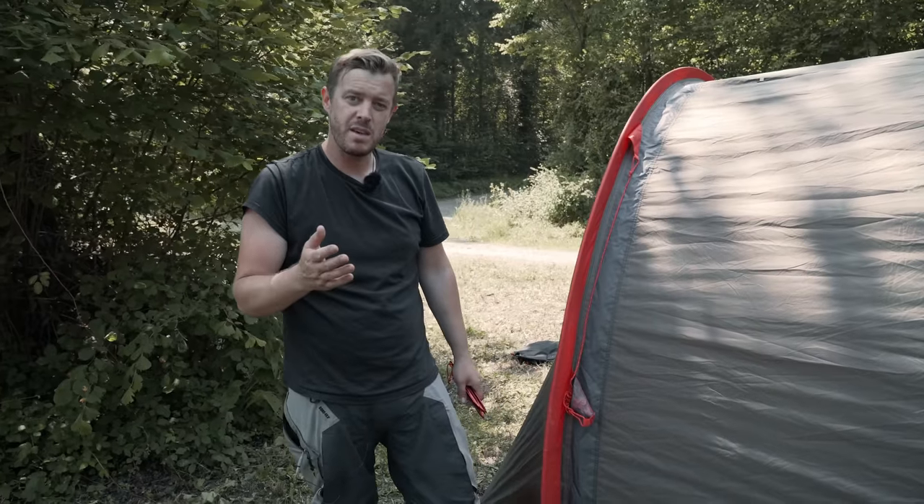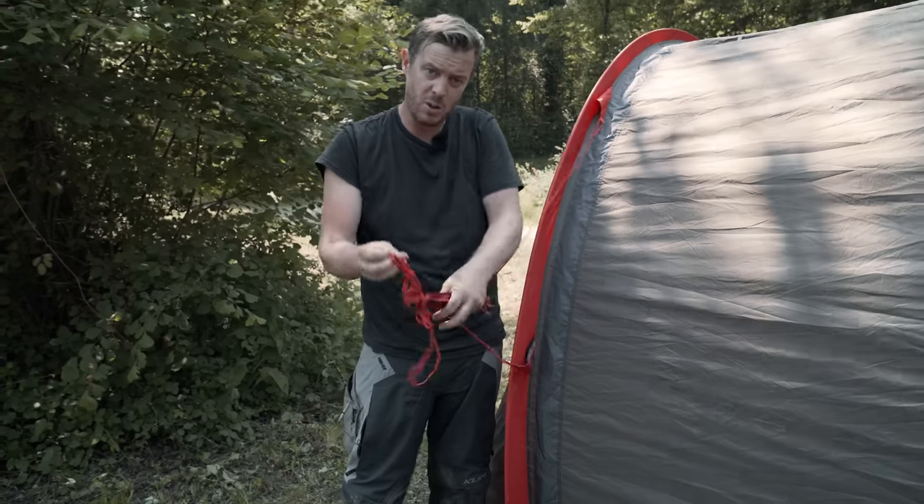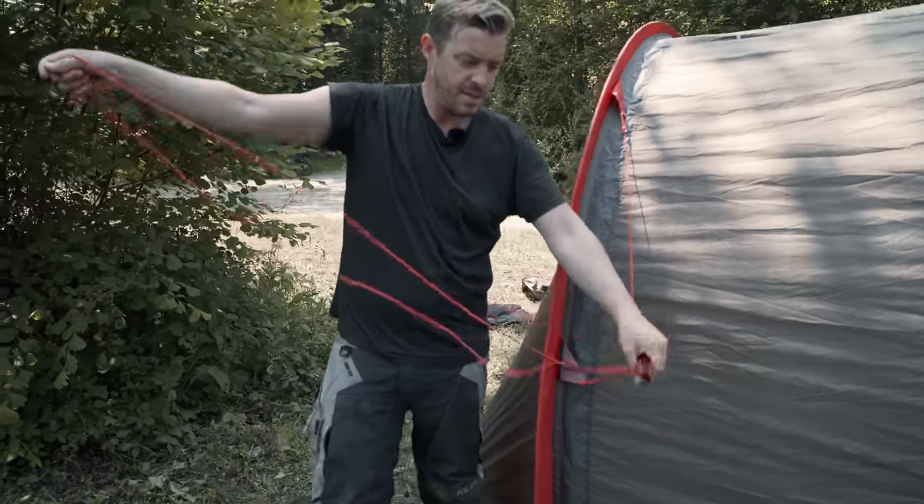If you're expecting bad weather, we have four guy ropes to stabilise the tent. Just take it out of the little pocket and tension it out.